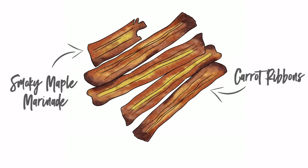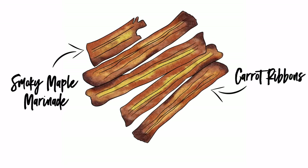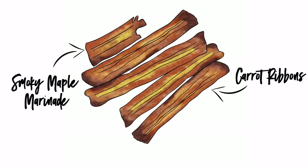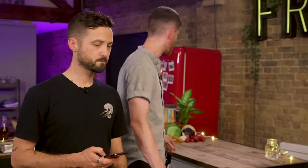I'm completely biased because I love Tabitha Brown and her voice could tell me to do anything. So basically this is carrot ribbons marinated in a smoky, flavored maple syrupy glaze, and then we're going to put it in the oven — not an air fryer — until it gets crispy. I'll do carrots and you do marinade.